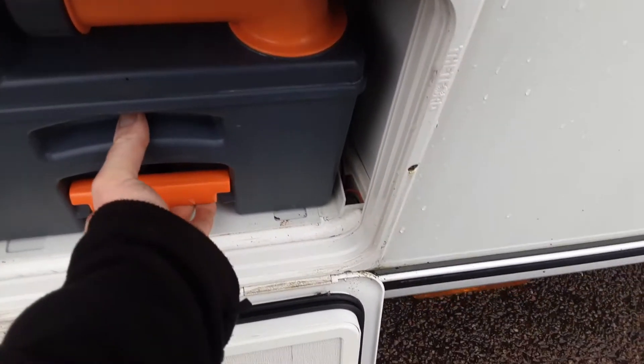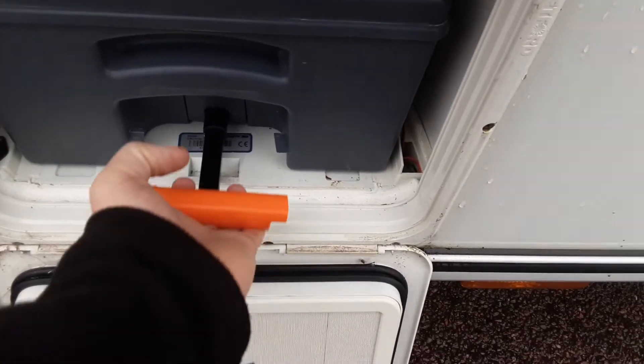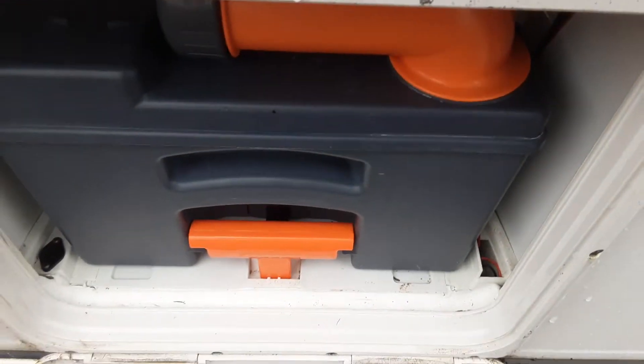The orange handle at the bottom does actually come out so you can pull the cassette along when you are emptying it.